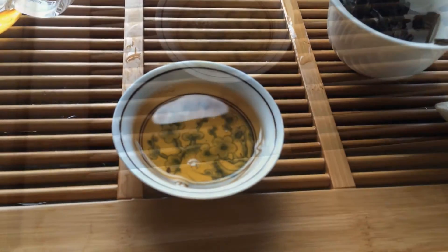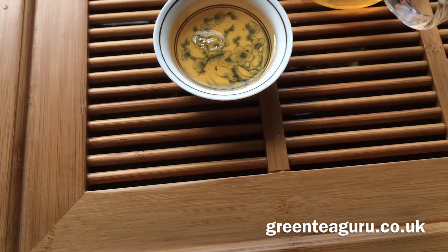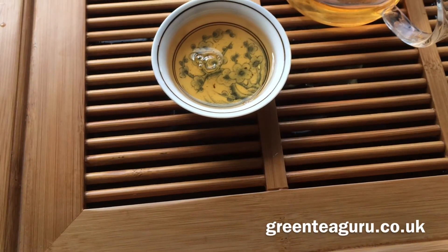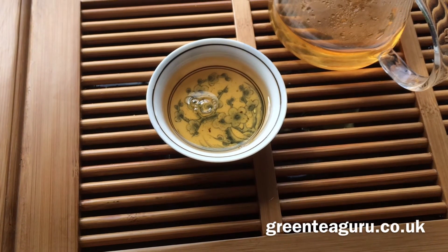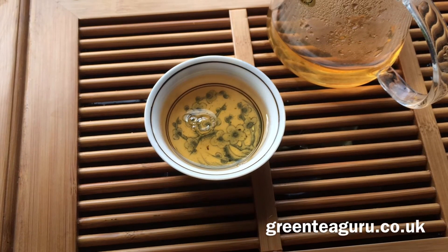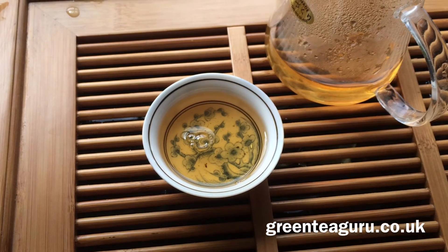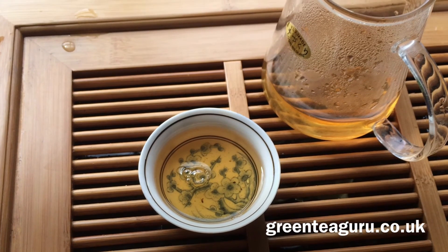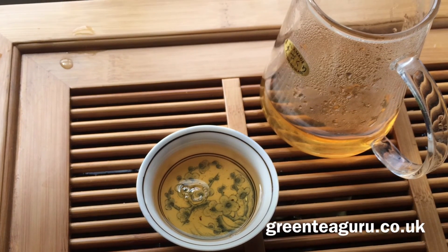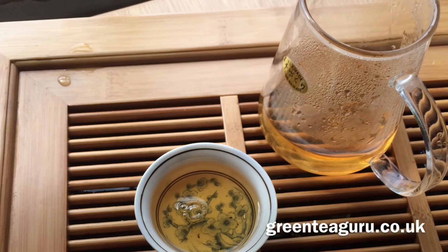Trial and error is the only way that you learn with tea. Have fun, learn what you like, learn what you don't like — we're all learning. Get involved and explore tea. I've been Oli from Green Tea Guru, thank you very much for watching. You can purchase this tea and many others from www.greenteaguru.co.uk. Cheers guys!